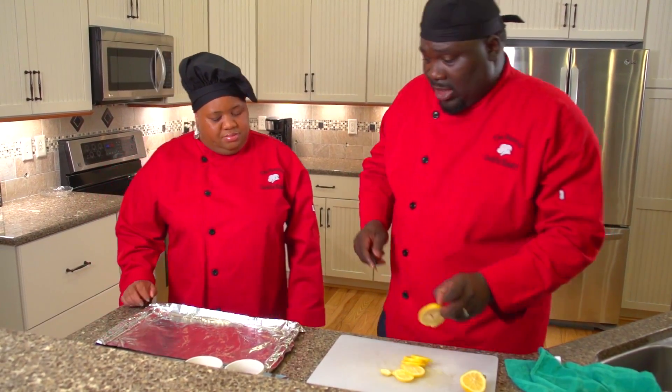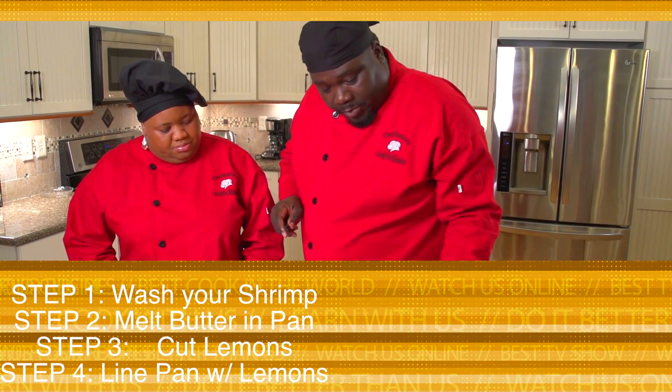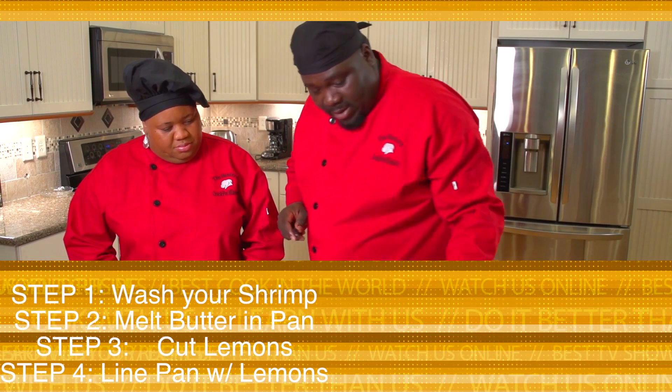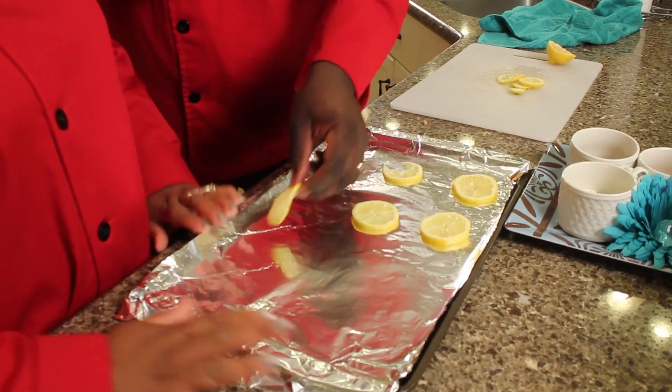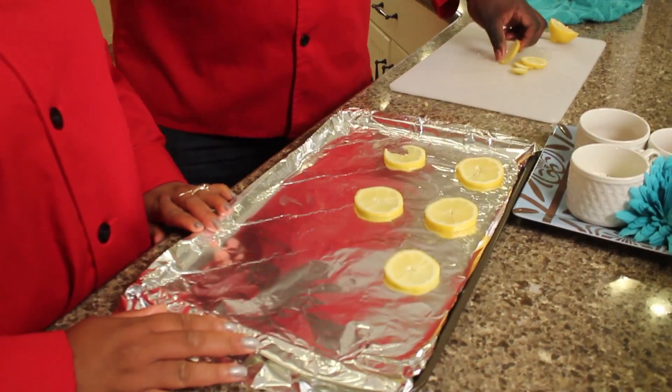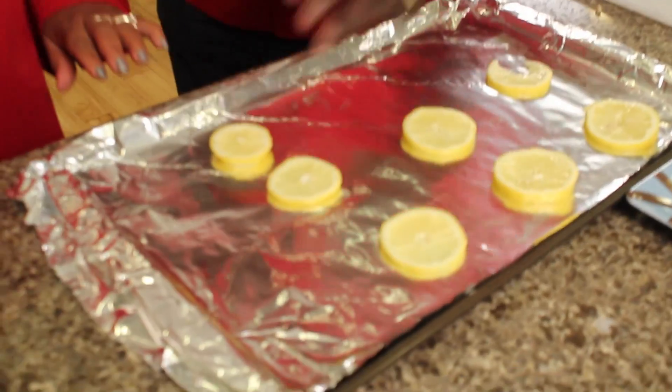So what you're going to do is cut up some lemons and line them up on the bottom of the platter. Notice that he lined the platter with some foil. You want to make sure you line your platter — the baking sheet. Line it up.